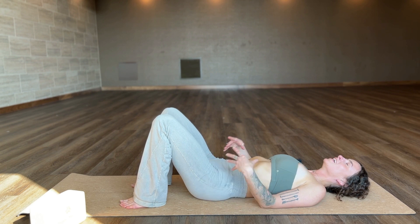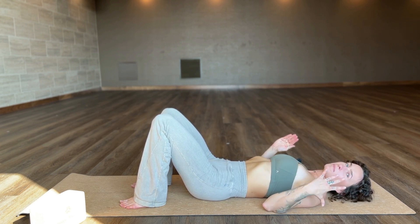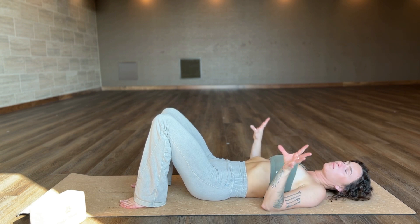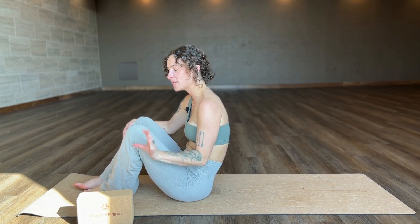I have taken you through the full range from restorative to beginner to intermediate to advanced. Bridge pose has so many options for you — use the block to your advantage and don't push yourself too far into this back bend, because there is no win in hurting your spine.